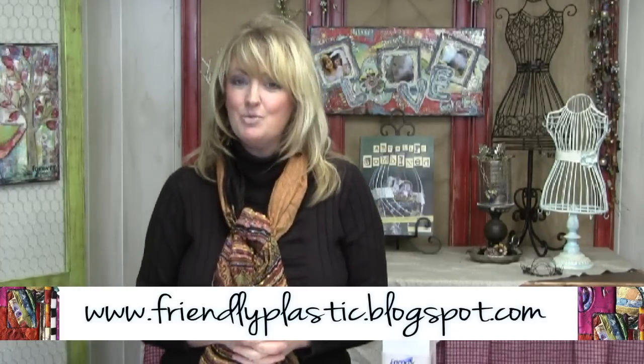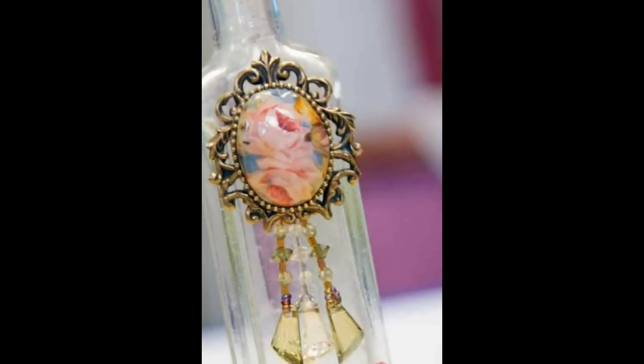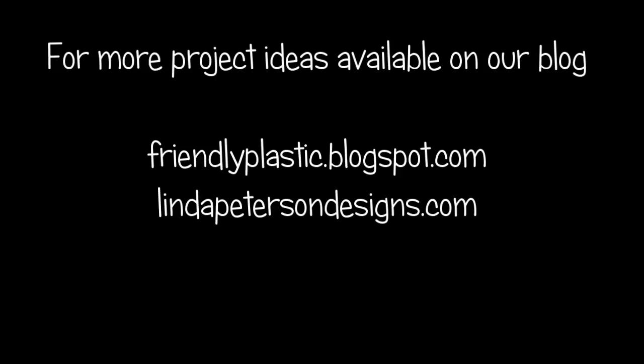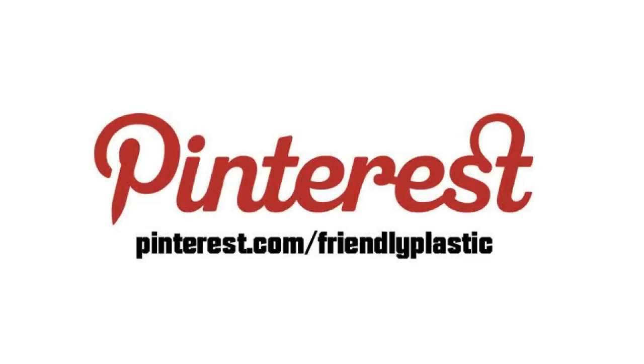If you need more tips, techniques, and ideas, be sure to visit us on our blog — we would love to see you there. It's at friendlyplastic.blogspot.com. We're posting almost daily, lots of eye candy, and we would love to feature you. Send us an email and your Friendly Plastic work. That's going to do it for this episode of Friendly Plastic TV. I'm Linda Peterson — thanks for joining me today.